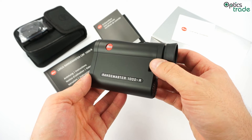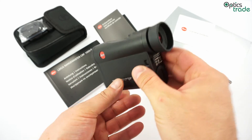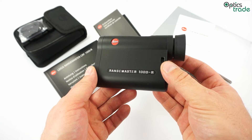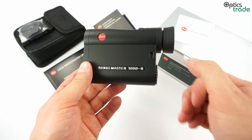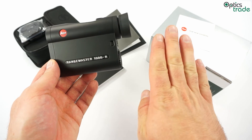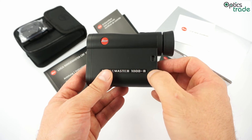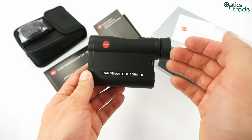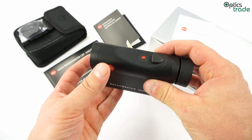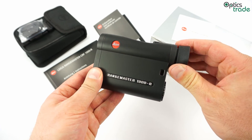Additionally, this rangefinder offers a scan mode. As you can see, it is really small and really handy — you can put it in any pocket. It is almost essential equipment for anyone hunting or shooting at longer ranges or distances, and who may shoot under steep angles. It is also highly suitable if you have a Leica riflescope with a BDC turret, allowing you to combine both technologies. It is a product of very high quality and one of the best in its class.